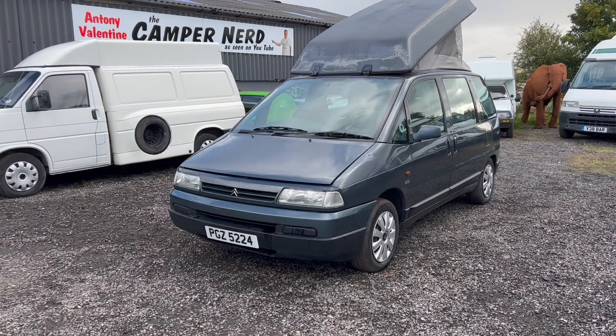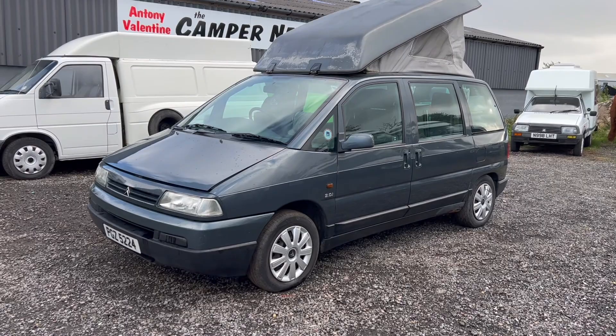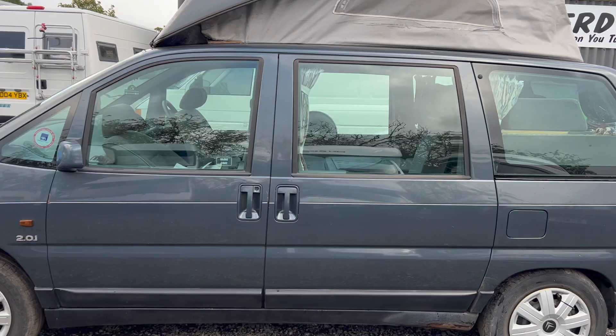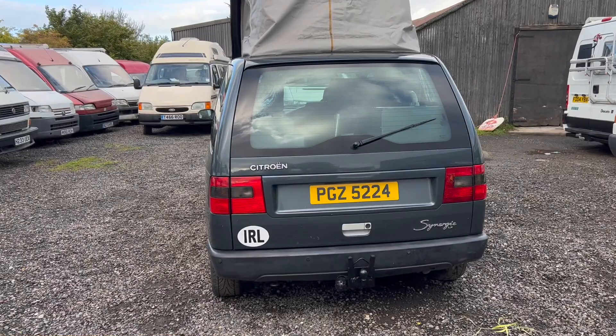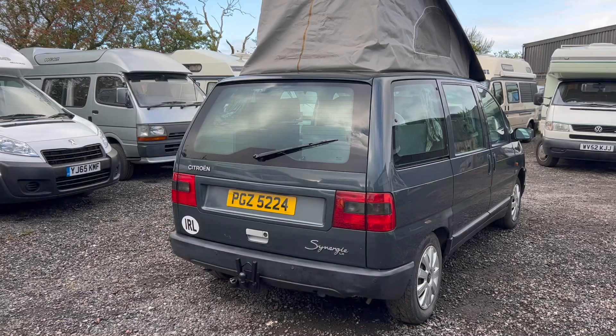Welcome back folks, my name is Anthony Valentine, the Camper Nerd. I'm just clearing out some project campers for the new season — I need to make some space in my car park for the 2023 season. There are a few more to arrive or be listed, so if you subscribe to this YouTube channel you'll be notified.